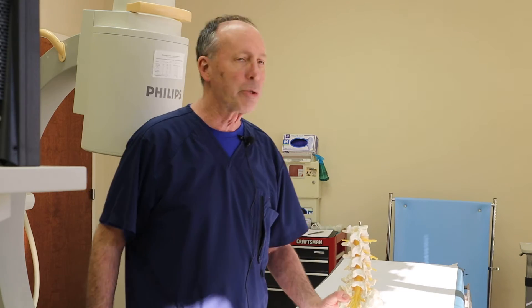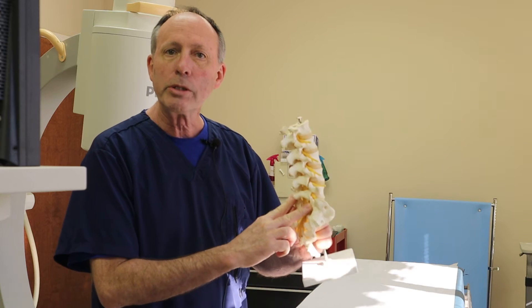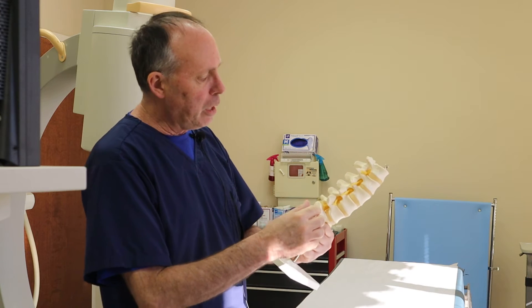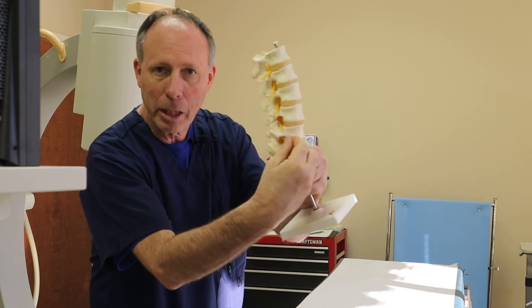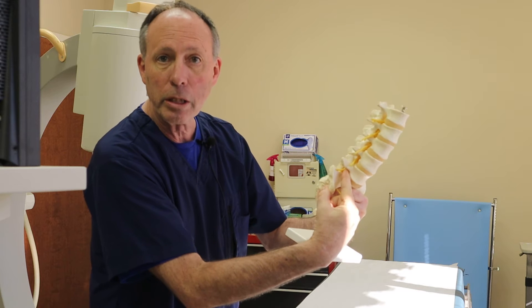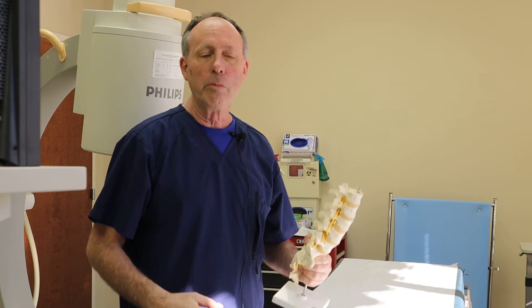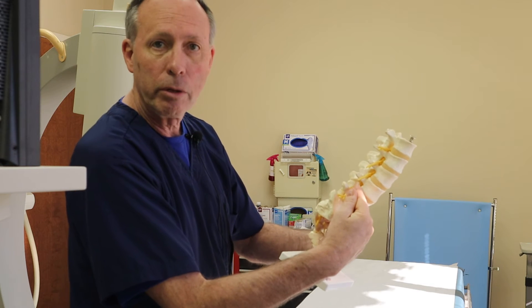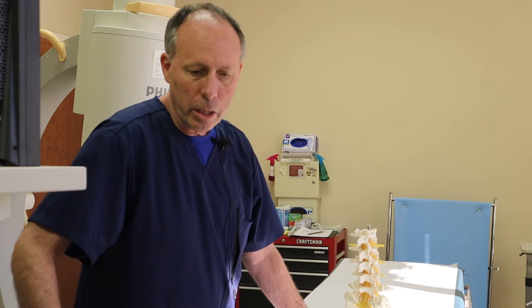Accompanying that three-joint complex are two joints in the back called facets — F-A-C-E-T — which can push in or encroach on the segmental nerve, just like a disc can. You might have a herniated disc pushing out and rubbing on the nerve. All sorts of irritation and inflammation in here — and inflammation and irritation is what causes pain. It's an inflammatory response.